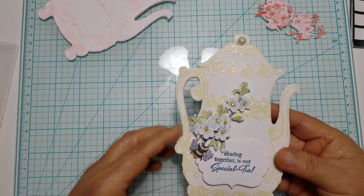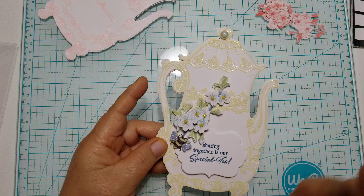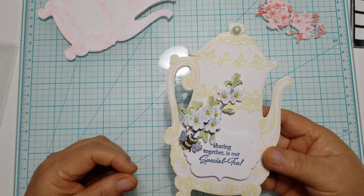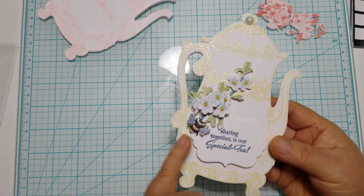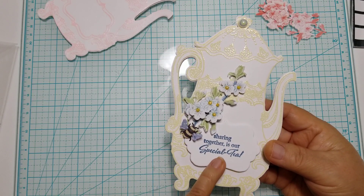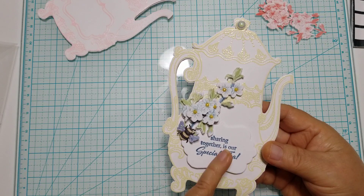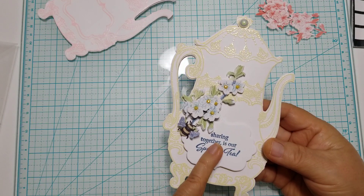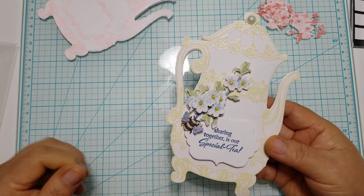My friend Jackie gifted me these die cuts and she embossed the teapot — she stamped it out in colors. I think they're all embossed if I'm not mistaken. I love this little yellow one; I hardly ever do anything with yellow. She had already sent me this already layered up. The only thing I did to the flowers was add the little diamond dots. Then I added one of my little bees from Carnation Crafts, and I did afterwards buy the teapot and the stamp set that goes with it. It does come with a couple of sentiments, so I was able to cut out this die cut and add the sentiment to it. It says 'Sharing together is our special tea.'